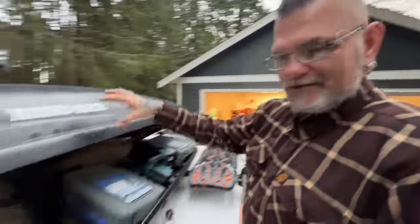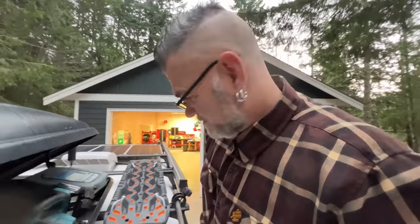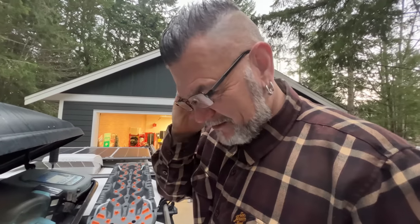My van does not fit into the gear and axle shop with this thing on it, so we got to take everything out. I'm trying to be quiet because it's early in the morning and I don't want to wake up Mark and Lisa up at the house.